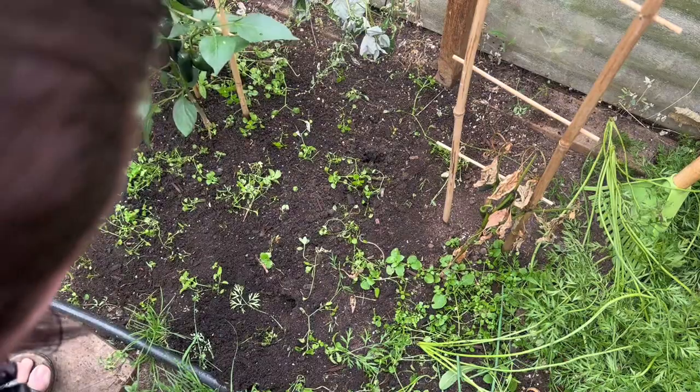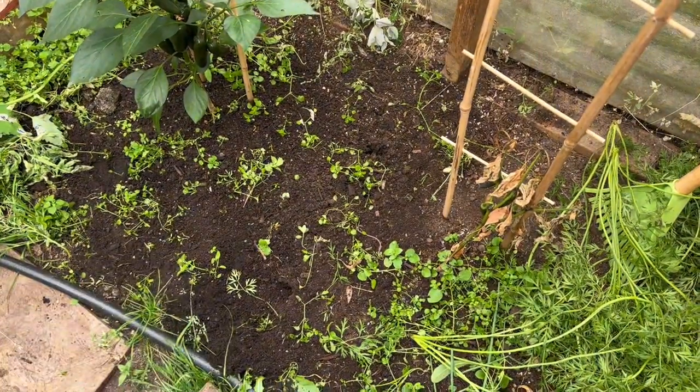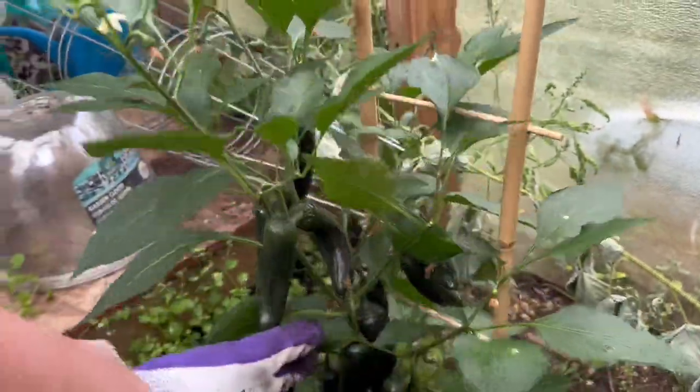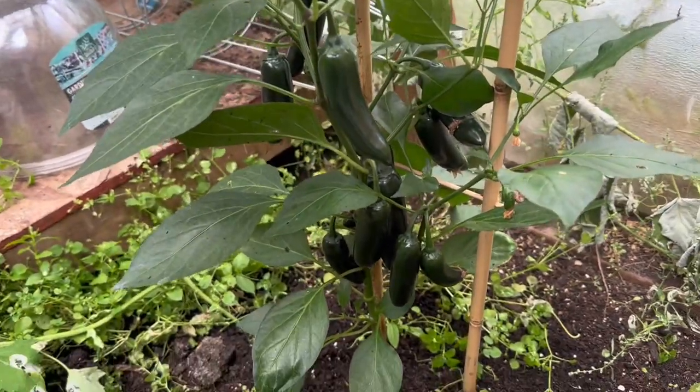As you can see, my peppers, my jalapenos - there's lots. I'm leaving them on to let them turn red for sriracha sauce.